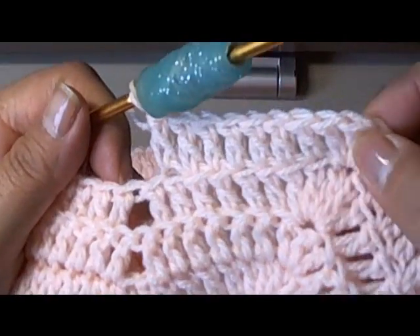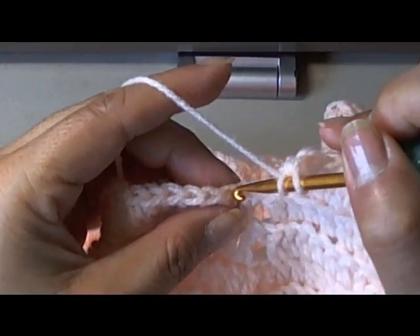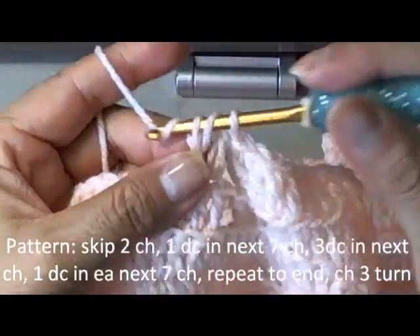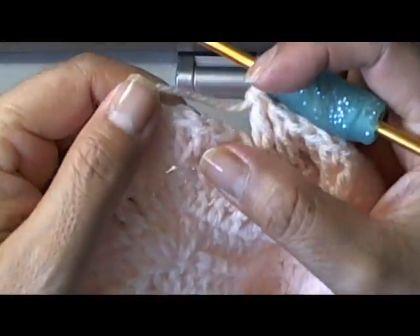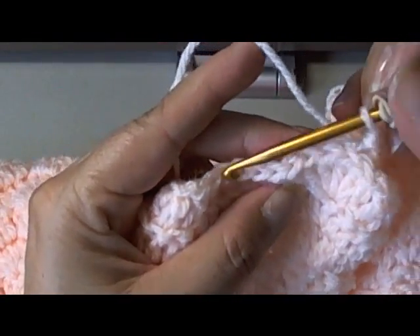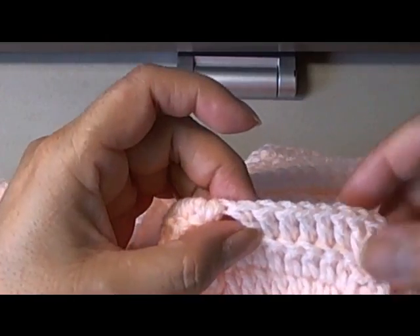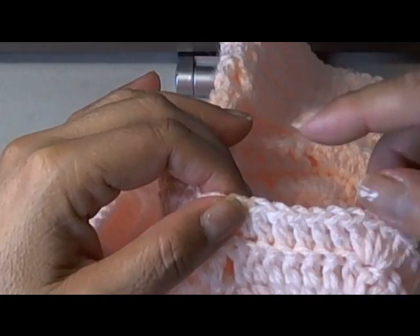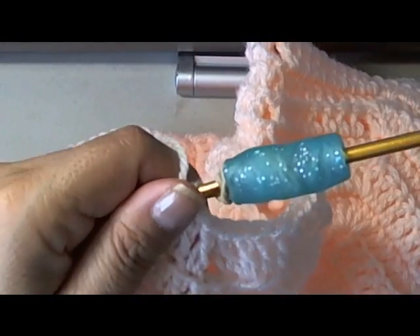I've done the seven double crochets going down. I'm going to skip my two chains here and work like we've been doing. Our pattern simply repeats here: one double crochet in each of the next seven chains, three double crochets in that middle chain. Then when you go around to the other side coming down, you do the same thing — seven double crochets, then skip two and repeat that pattern until you complete your seven double crochets on the other side of the sleeve. From there, you're going to chain three, turn it around, and repeat the same pattern for seven rows.